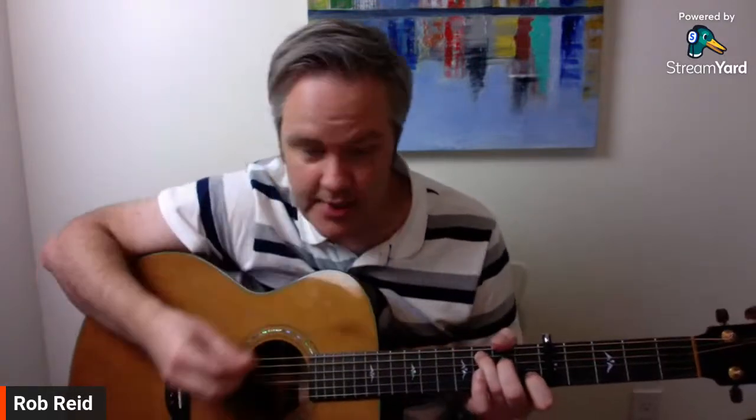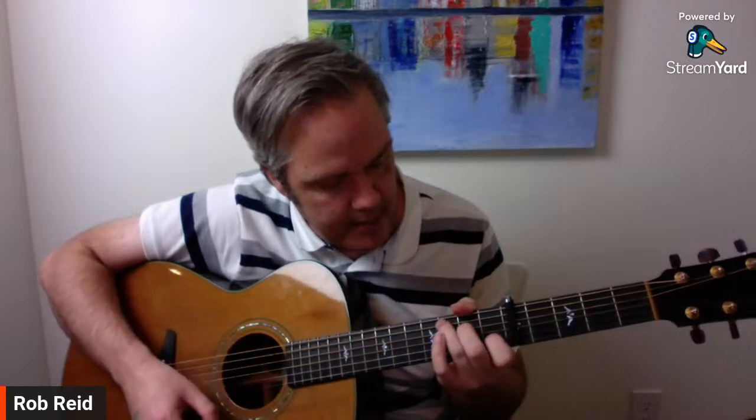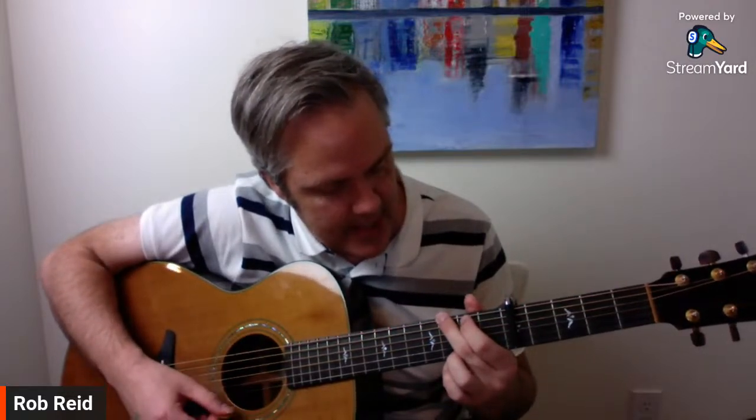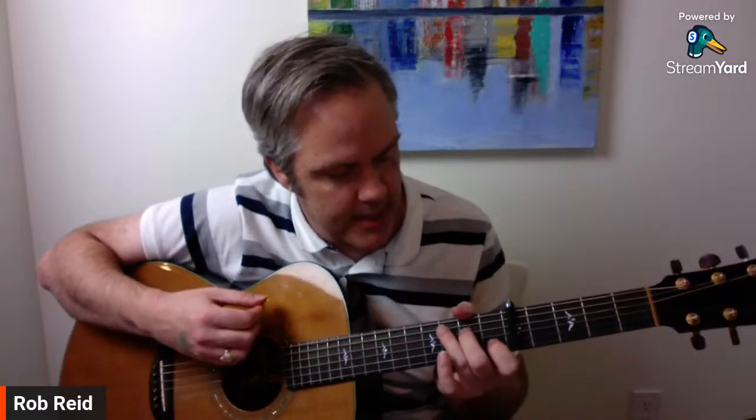Now I have my F chord. I took C and slid it up to F — C, D, E, F. On the piano from E to F is a half step with no black key. So now I can play the C shape and it's F, the G shape and it's C, the F shape and it's B flat. I'm actually playing in the key of F using the key of C chord shapes, so C, G, F becomes F, C, B flat.